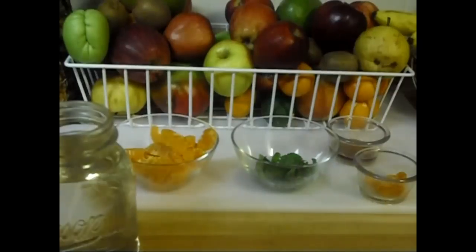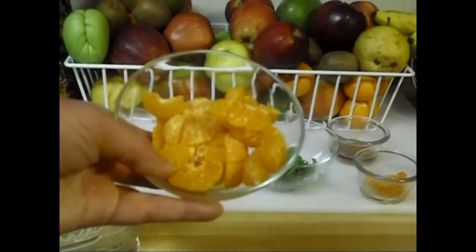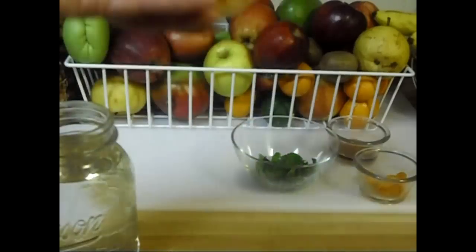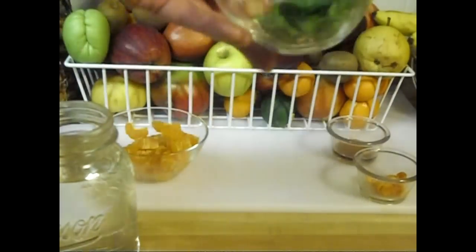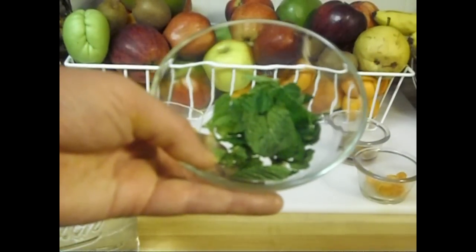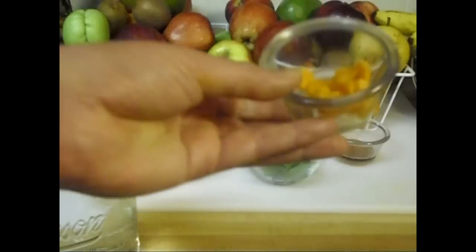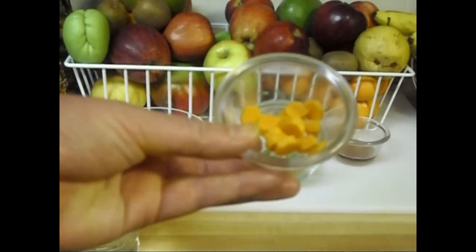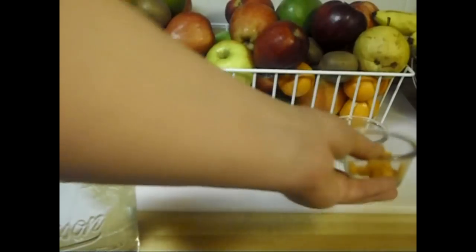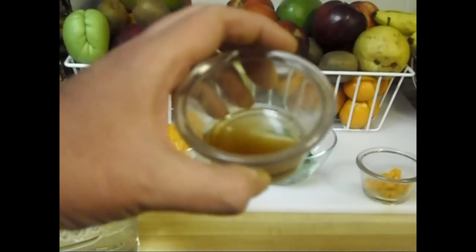All we need to make this delicious drink is either three small oranges or one large orange, coarsely cut up so that the orange juice can come out overnight. We also need some coarsely chopped mint — we want the properties of the mint to soak into the water overnight. And of course we've got our turmeric; I've got about a small to medium sized piece, peeled and chopped coarsely. And for a natural sweetener,